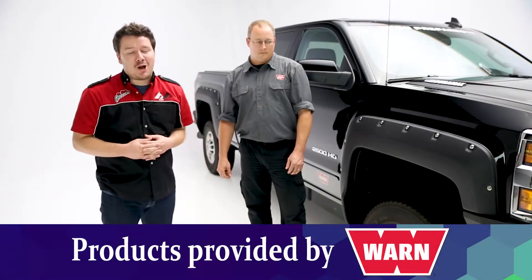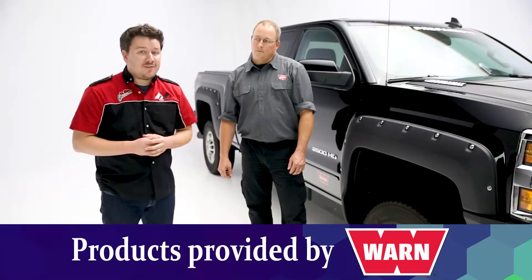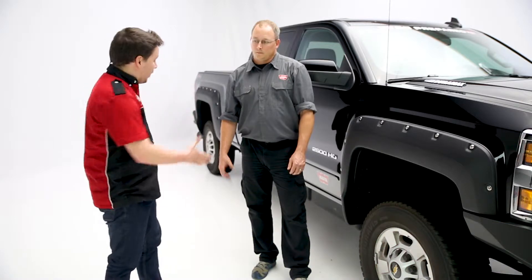Hey guys, Stephen Phillips here, back in the garage. Today we're looking at Warren's 4x Fender Flares, and with Warren we have Brad. How you doing, Brad? Doing great. How are you? I'm doing fantastic. Thank you for coming in today. Thanks for having us.